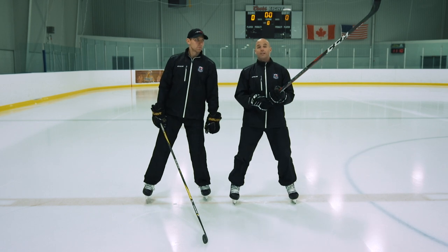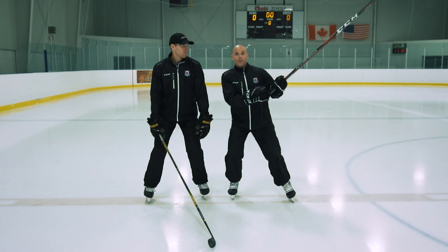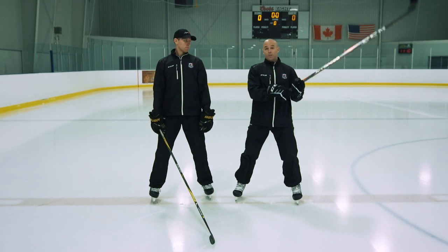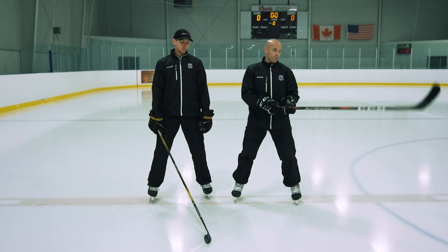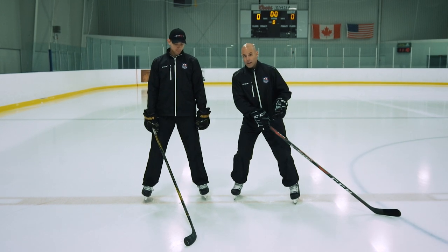You also see a lot of players who neglect their sticks — they come in to make the hit and their stick is up high, and now they're going to get called for a high stick or it's going to look way worse. So controlling that stick, keeping it out of the way and low as they're making contact with players.